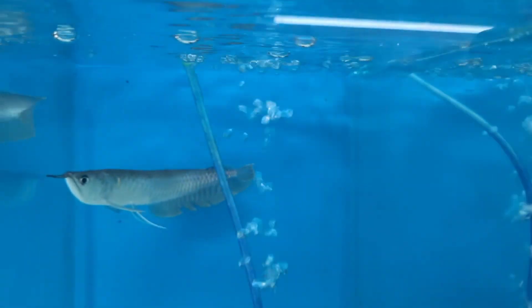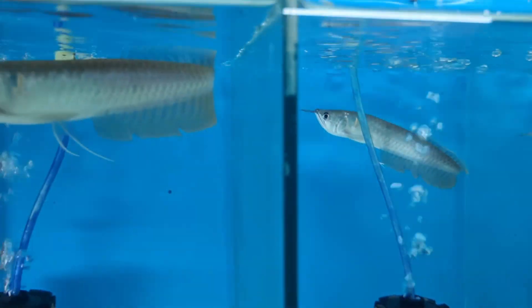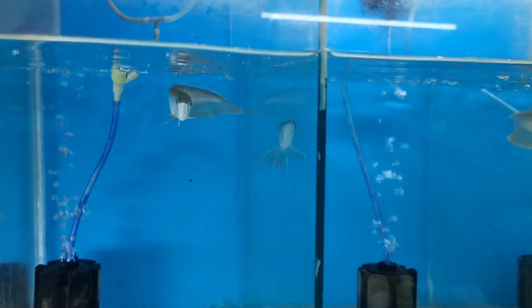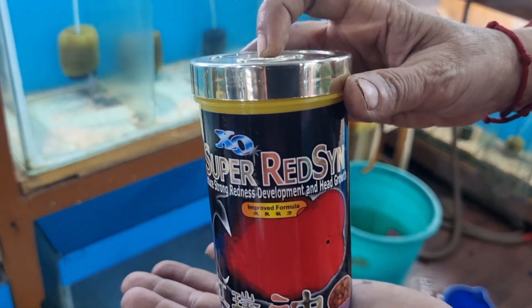Usually whenever you purchase a silver arowana, the seller might have been feeding live feeder fish, blood worms, or some other food. So when you release the arowana in your tank it may not accept the food you are giving. Try to get the same food the shopkeeper was using.